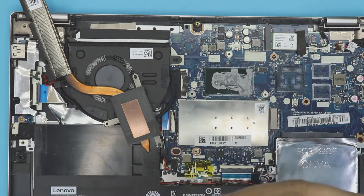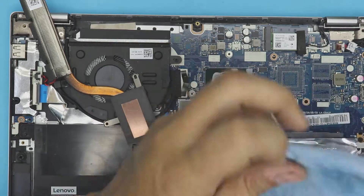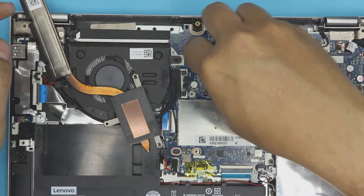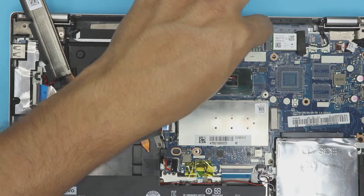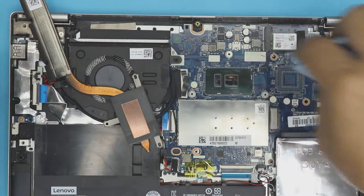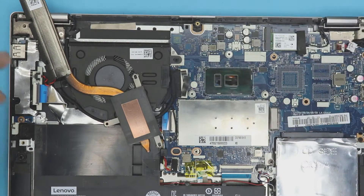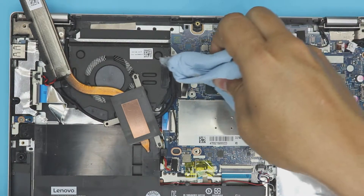Clean up the motherboard and the CPU as well. Don't worry if you have a little bit of thermal paste on the motherboard — nothing's going to happen, it's not conductive. Now that we have the CPU cleaned out and the heat sink cleaned out, we're ready for the next step.